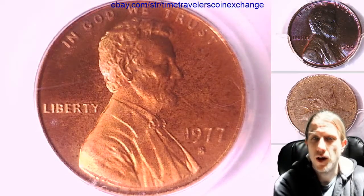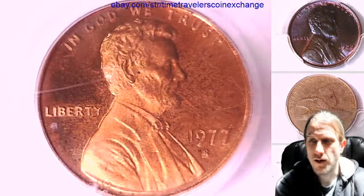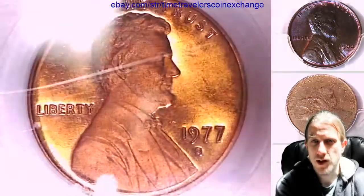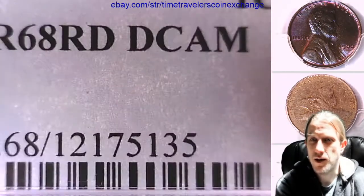Hello again everyone and welcome back to Time Traveler's Coin Exchange. The next coin we're going to take a look at is a 1977 S Lincoln Memorial cent. It is a proof coin from the San Francisco Mint. This one has been graded by PCGS and they graded it proof 68 red deep cameo.